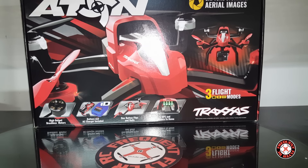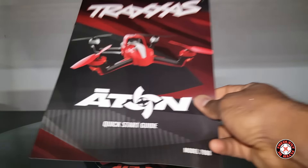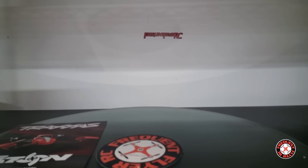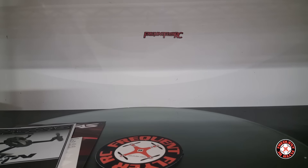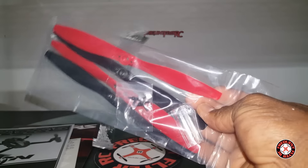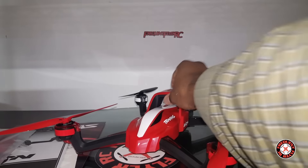It's the Traxxas Aden! Let's get right in here and see what we got. Nice box. Here it is — the Traxxas Aden, with the quick start guide, stickers, owner's manual, and some pretty long, kind of big props.